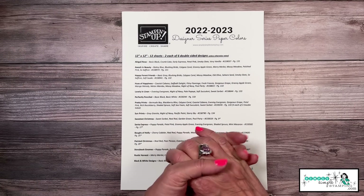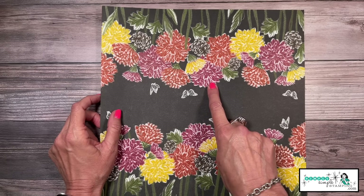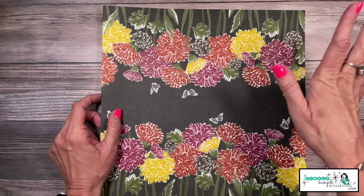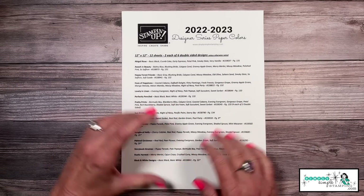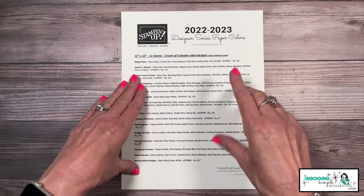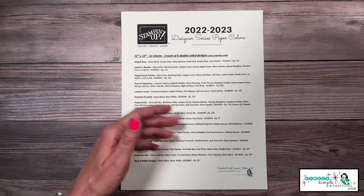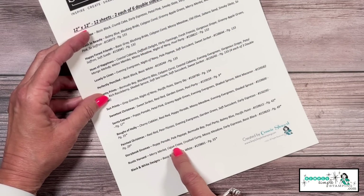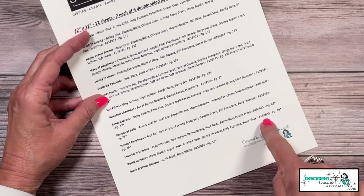We were just talking about designer series paper, and sometimes you'll get a piece and wonder — is that Merry Merlot? Is it Cherry Cobbler? Maybe Cajun Craze? Is it Crushed Curry or Daffodil Delight? That's exactly what this chart helps with. This is for the 2022-2023 designer series paper, covering everything in the annual catalog and the July through December catalog. The paper I just shared is Rustic Harvest — it's Merry Merlot, Cajun Craze, and Crushed Curry.